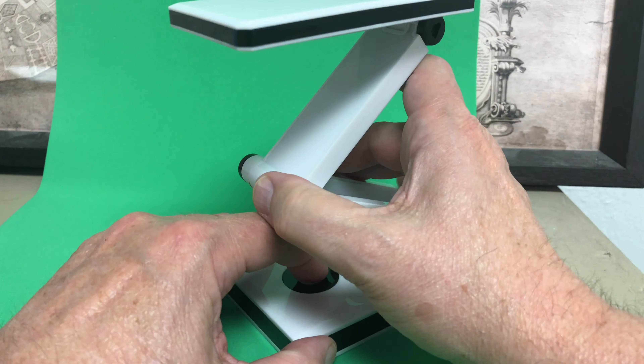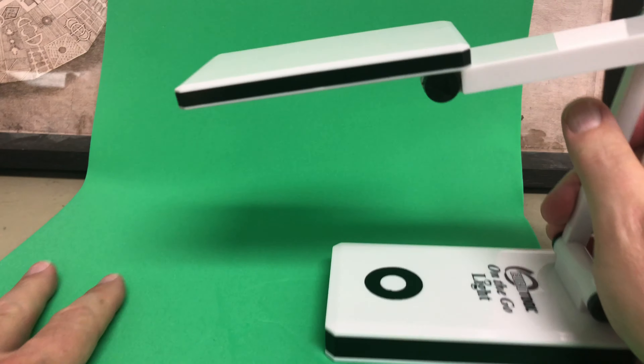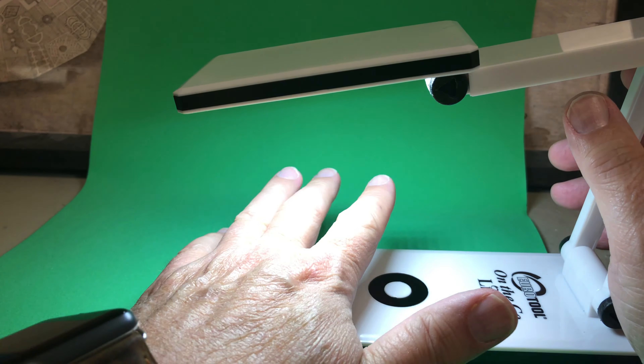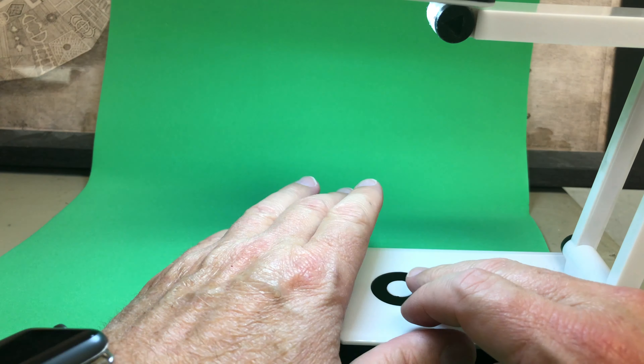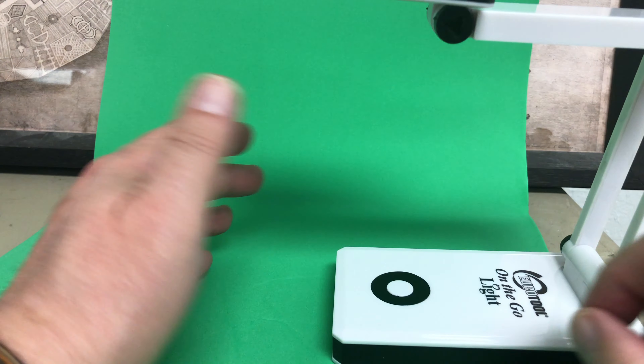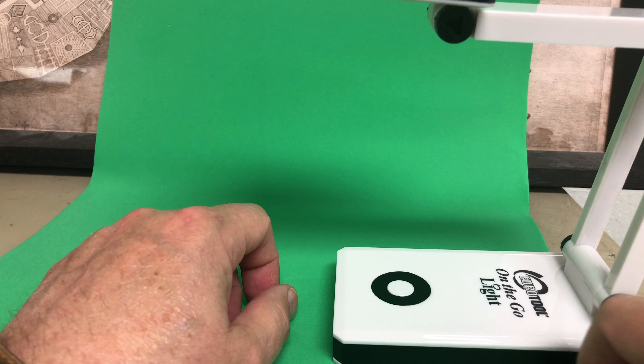It's got one, two settings. That's really bright — that is some brightness there. And now not as bright. Not bad for $15 — that's a lot of light for $15. Thanks for watching!